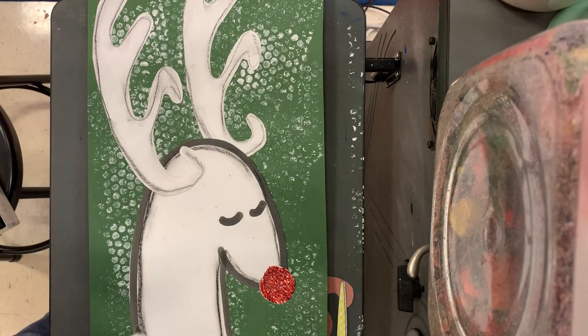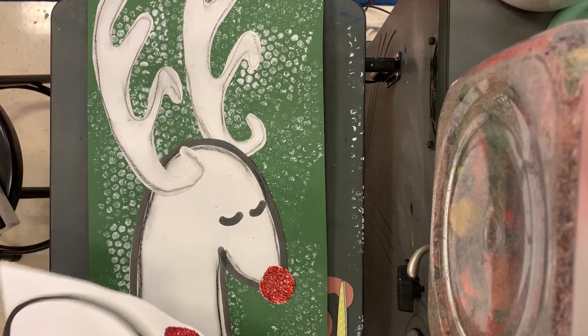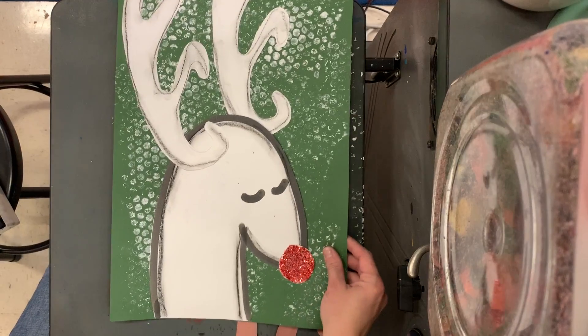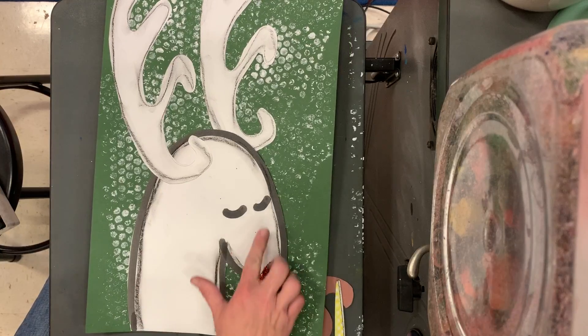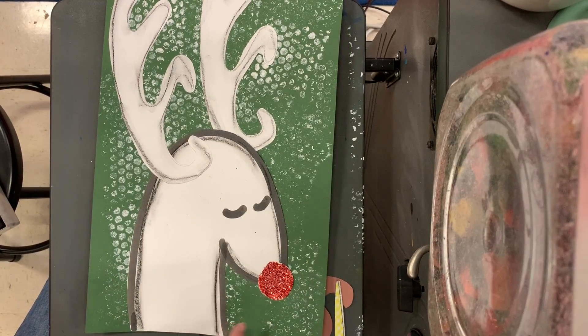Hello, my most amazing artists. We are going to finish our reindeer today. And to finish our reindeer, we are going to cut, glue, and put in some shadows on our reindeer.